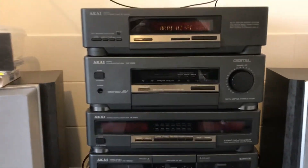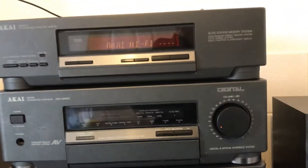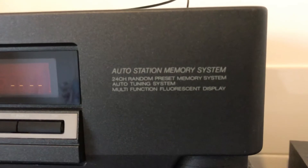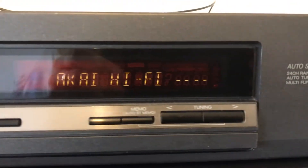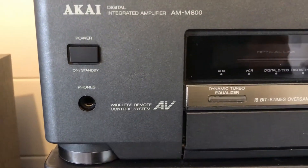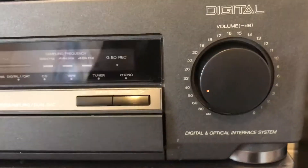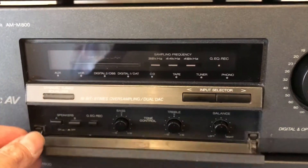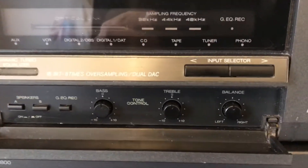Hello, this is my Aiwa system — it's the 8000 series, made around 1990. As you can see, it's in pretty good nick. It's got a nice bright digital display and loads of inputs, including digital inputs as well.